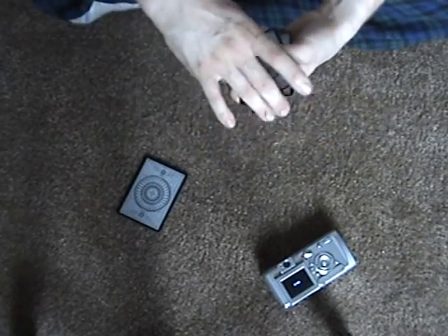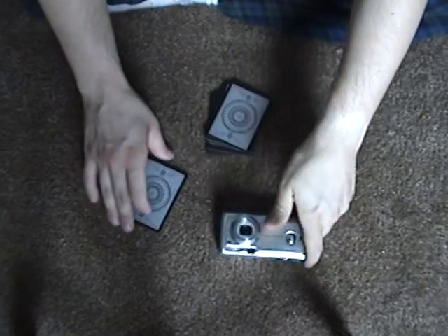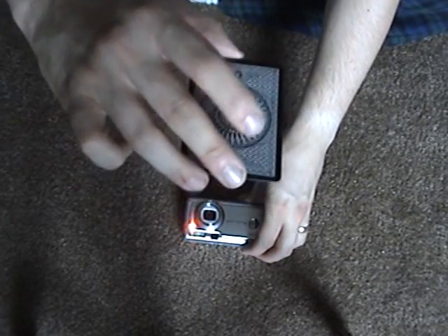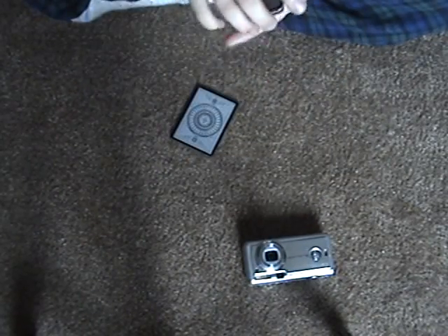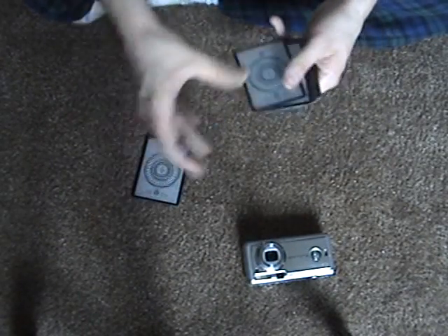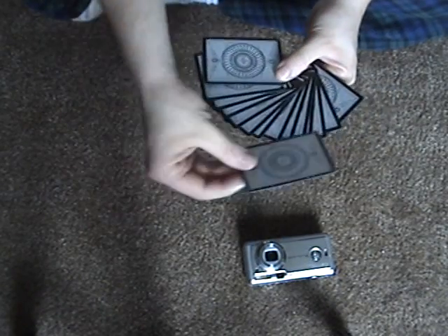Say that one. No image — over here, take a picture. All I'm going to do is take this card and spread them up, get some card in there somewhere.